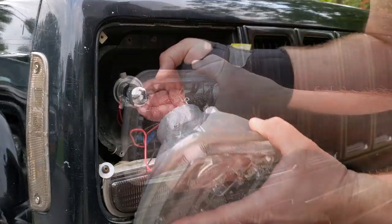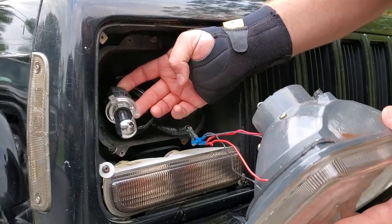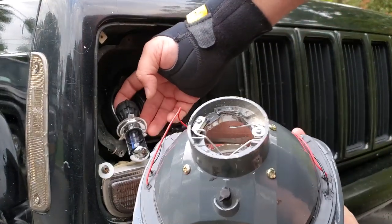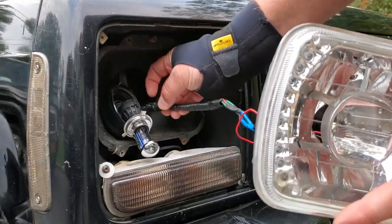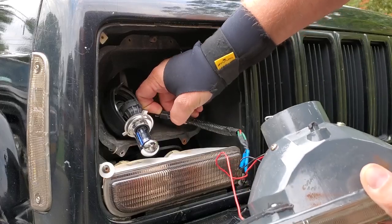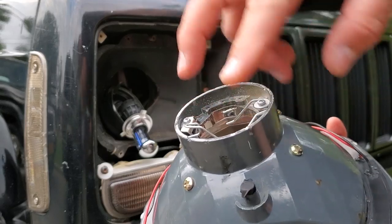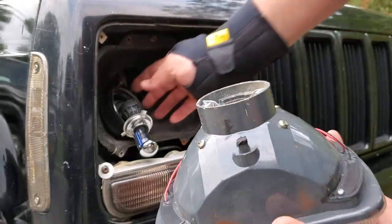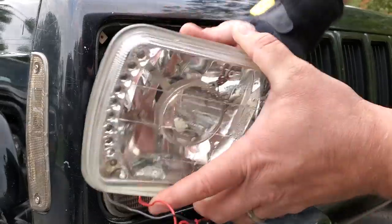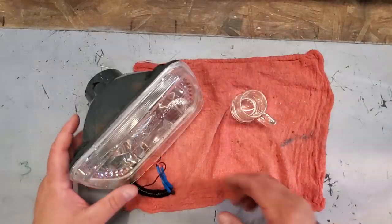Let's pull it free. Yours may be a little different — I have the HID conversion bulbs in here; they just clip into this lens. I'm gonna remove my lens and pull out my connection from my LEDs. The standard XJ lens has a factory plug right here with three little prongs connected to a wire — you should be able to pull it out right about here and then disconnect it. Let's take it to the bench.